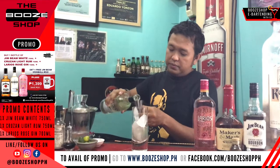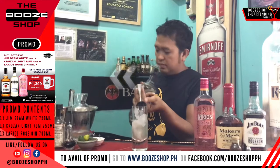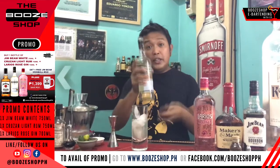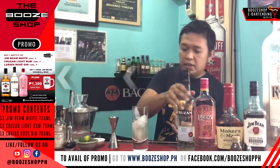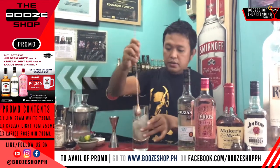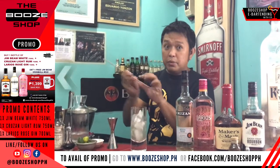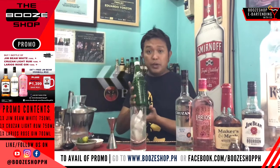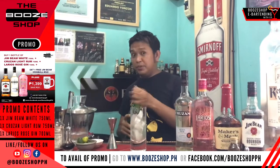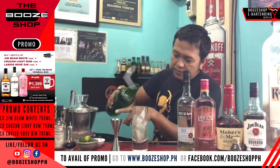Let's do 30ml of rum. You can enjoy it neat as well because this is so good and smooth. Stir it a little for the citrus. For the sweetener, I'm going to use lemon soda — Sprite or 7Up, whichever you have at home. Top it up.